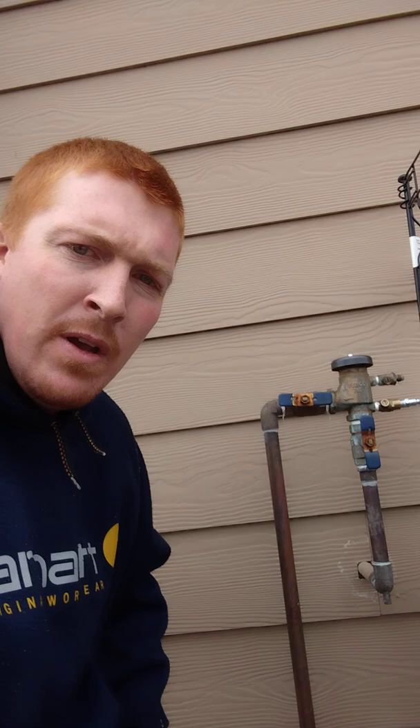The reason that we have these two — oh, you can see there's a little drip here. Not uncommon. This test cock is not quite closed all the way.